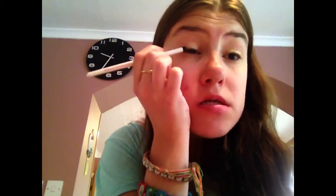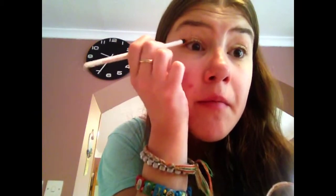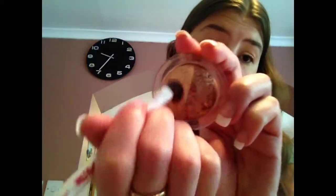Then I'm going to take a dark brown and a smudger brush and put this in the corners — you want to put it in the corners so it will give you a smokey effect. Then I'm going to take them both together, mix them, and put this on my crease so it will blend them and make your eyes pop.